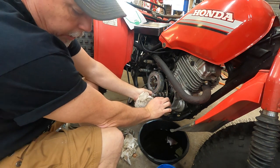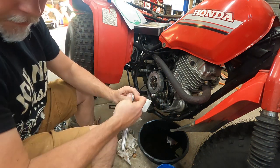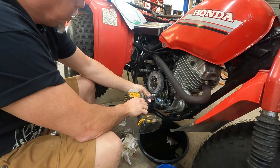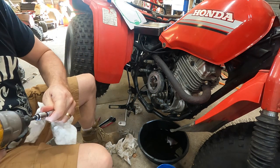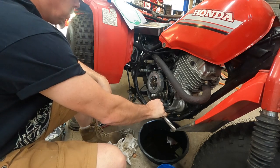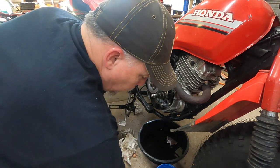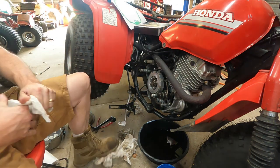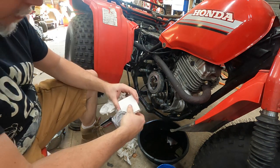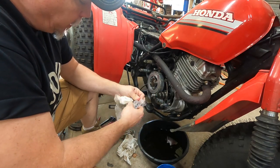That pretty much takes care of our clutch pack. Next thing is just to reverse the order we took everything off and put everything back just like we got it. This is our splash guard. Now the next thing to tackle is the one-way bearing. The most important part of this process is putting it in the right way. I've heard stories of guys putting it in the wrong way — they start the bike up and the clutch just doesn't work at all. They have to dump all the oil out and start all over.